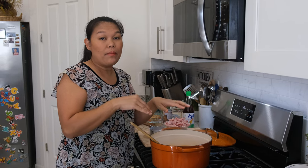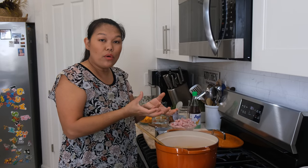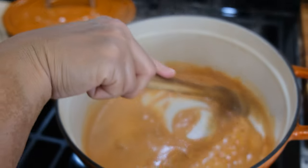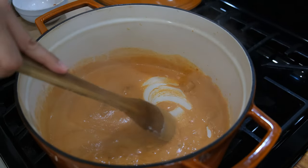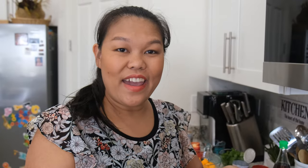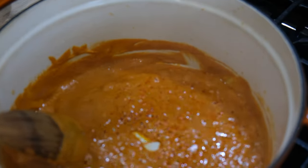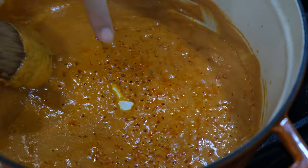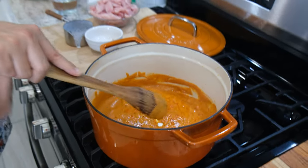Now I cook on medium-low heat and try to make sure I mix all the coconut milk and all the curry well together. This step might take a little bit longer because we want to cook until the oil from the coconut milk separates. You don't want to make the heat too high or it'll burn, so we're gonna go slow on this one. Now the oil is starting to separate — it took about five minutes — and the curry smells really, really good right now.